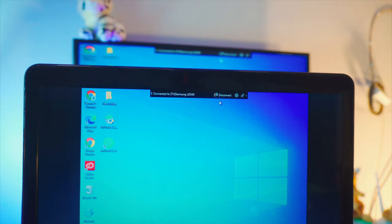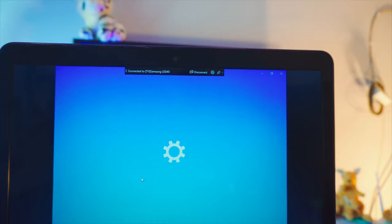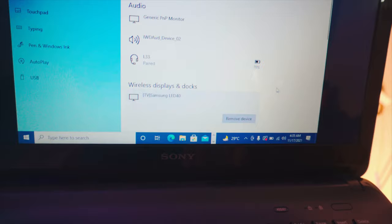To disconnect, click the disconnect button at the top of the screen. If you're on an older version of Windows without that quick connect option, go back to Settings, then Devices, and disconnect the wireless device from the bottom of the device list. That's pretty much it.